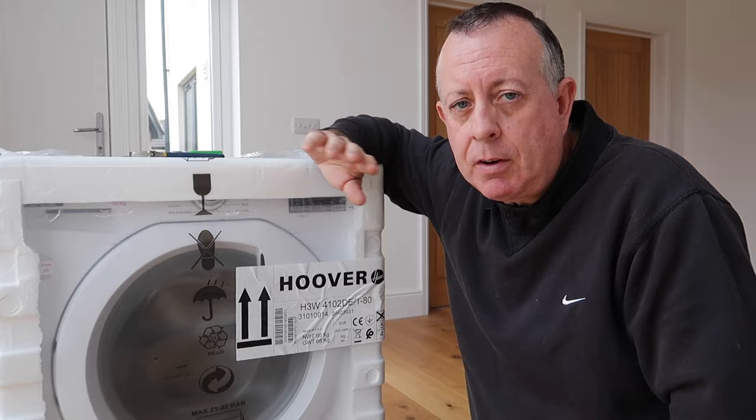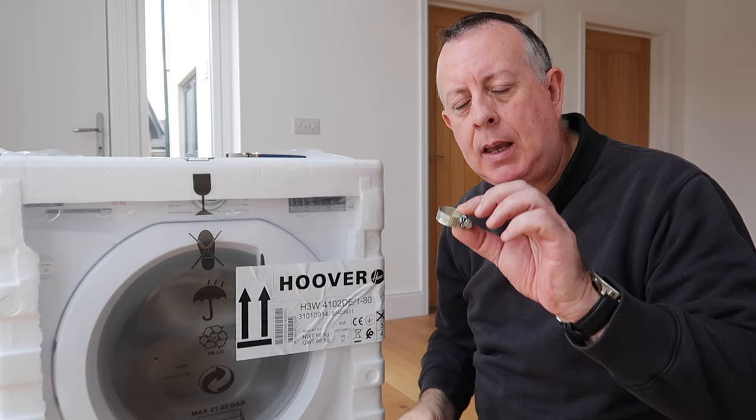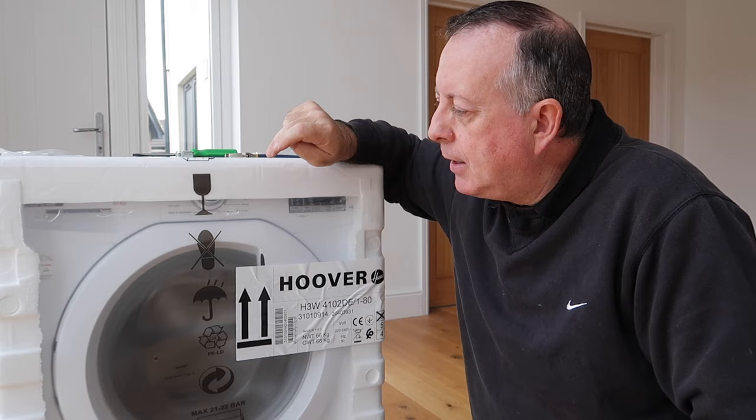Now talking about tools, the tools are very straightforward. For the installation of a washing machine everyone's going to need an adjustable spanner. Depending on your water outlet you may also need a jubilee clip and something to tighten it, like a screwdriver.